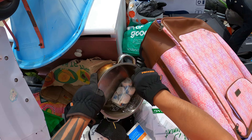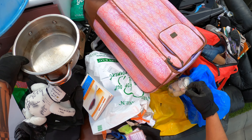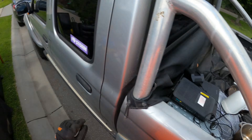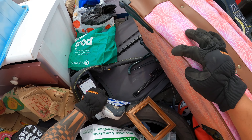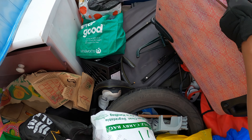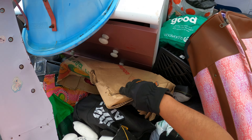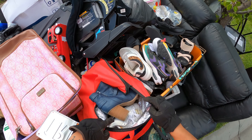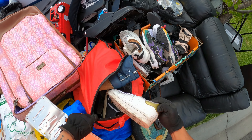Oh what's this? Battery charger, and a pot. Oh, what's that? Like bandages. Oh, there's a number plate here man — there you go.